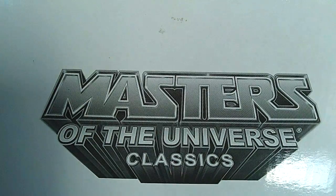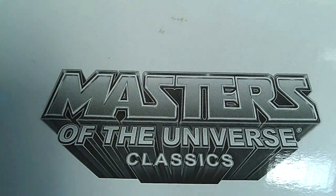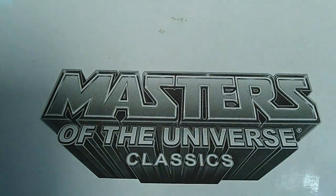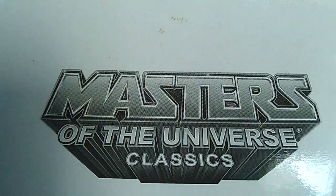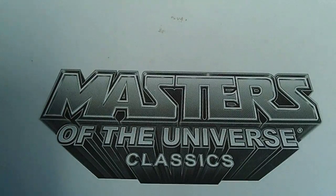I picked up a total of eight Masters of the Universe Classics figures, two DC figures, and tons of comic books including variant covers. I'm going to show you four of the Masters of the Universe Classics figures today, and then in part two I'll show you six figures, and part three will be my comic book haul. So I'm going to get right into it.